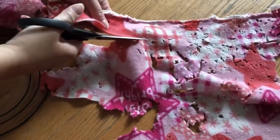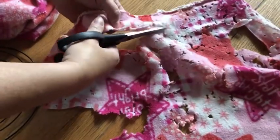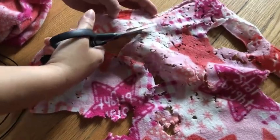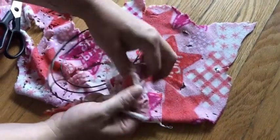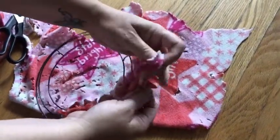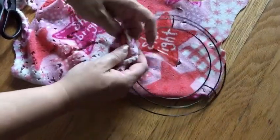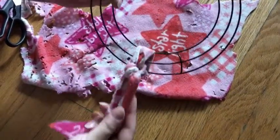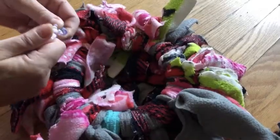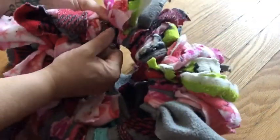First you're gonna cut long strips from the scrap piece of fleece. Then with that piece of fleece you're gonna tie it around the wreath. Then you're gonna repeat the process of cutting the scrap fleece and tying it around the wreath until the wreath is filled with fleece.